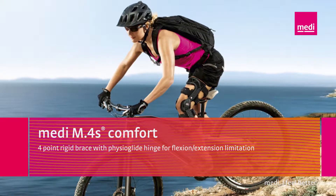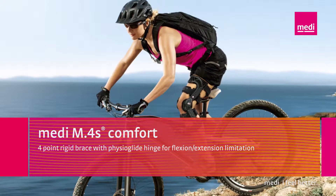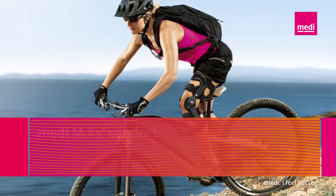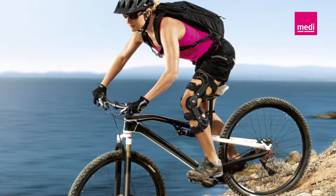A warm welcome to the training videos from Mady Orthopaedics. The following film will give you helpful hints on patient care with the Mady M4S Comfort Knee Brace.